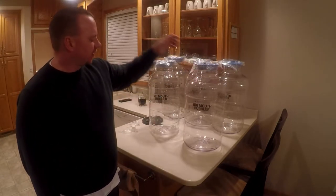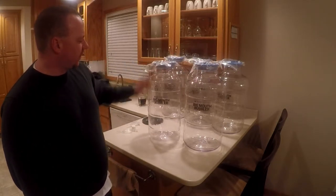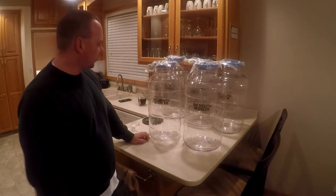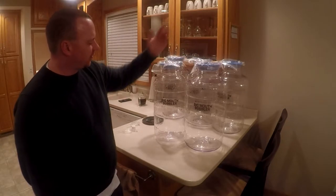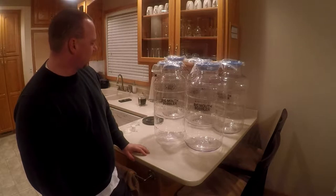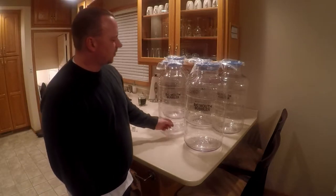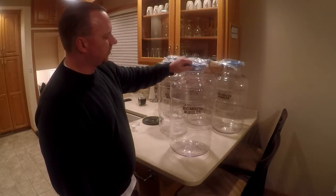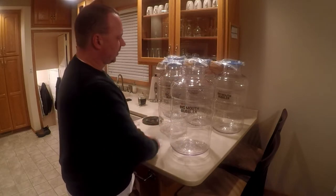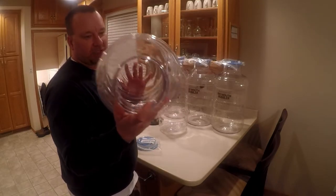This one's a six and a half gallon, I believe, and this one's five. I wanted the smaller one for a secondary fermenter. I want to show you the difference — your size and height are still similar, just a little different width-wise. And I also wanted to show you what's nice about these: the pop-off lid, as you can see, is nice and big and easy to get in there.